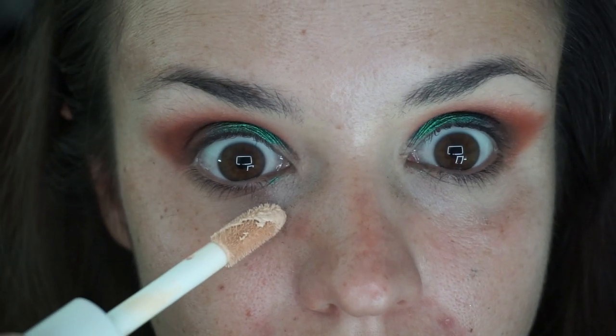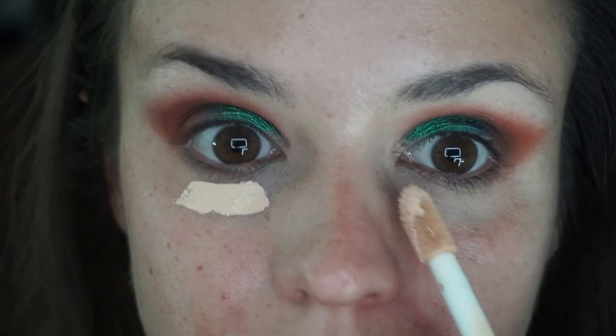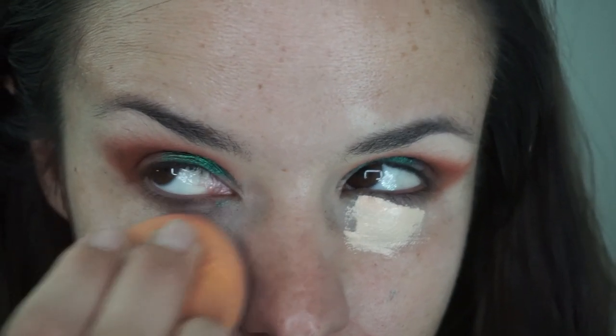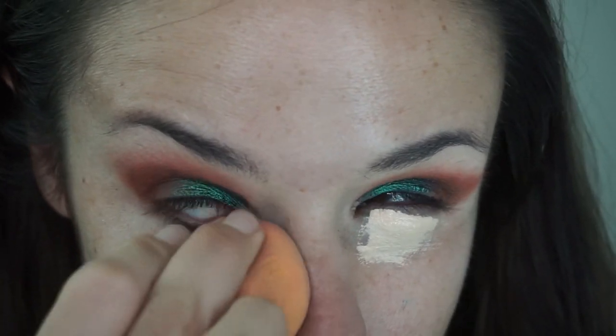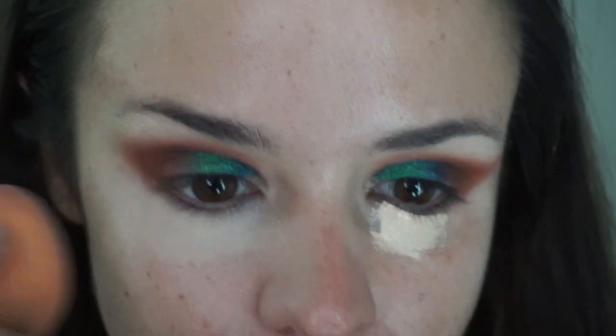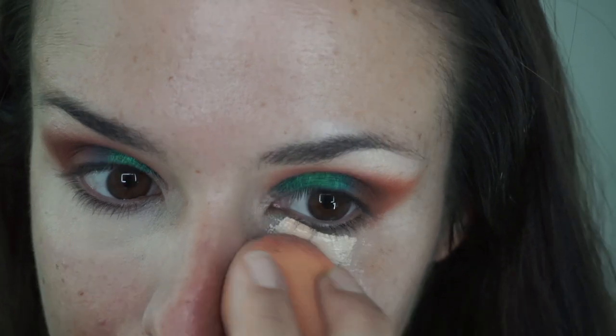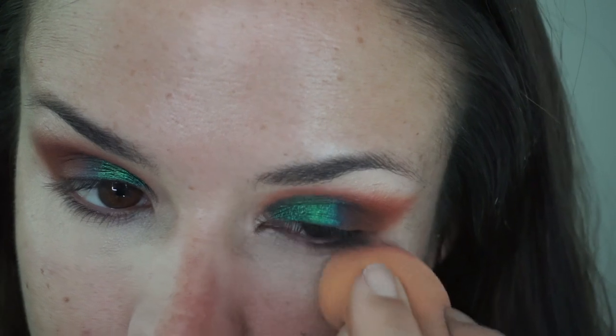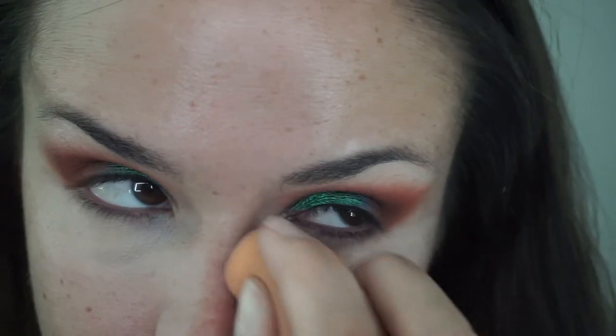Now I'm going back in with that Camo Concealer again under the eyes and blending that out with a beauty blender. I use the bottom of the blender to blend out the under eyes, just because you get that nice clean edge of the blender that works really well for the under eye area.